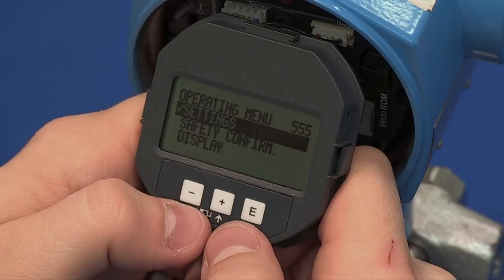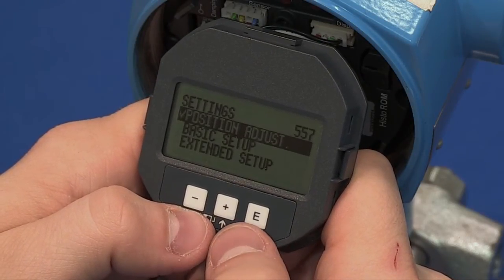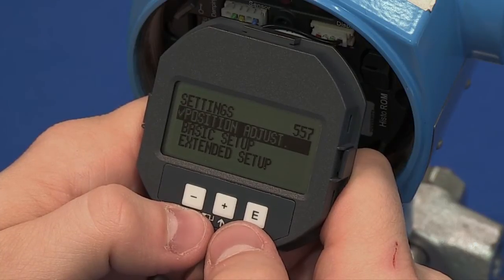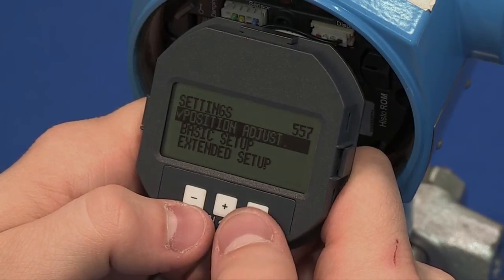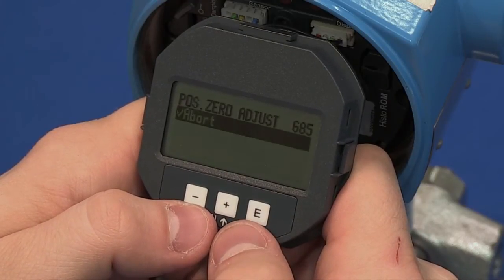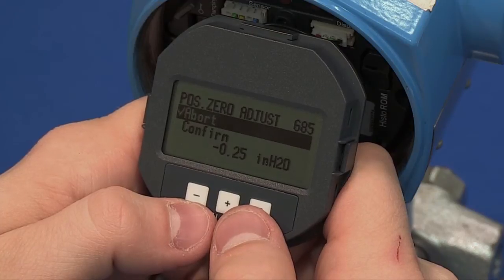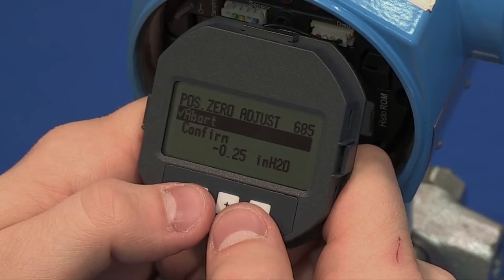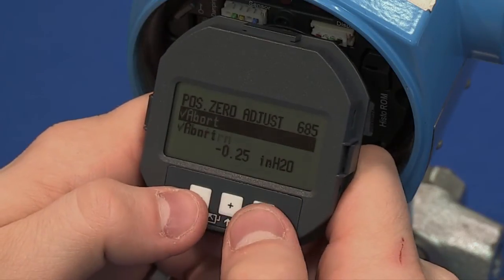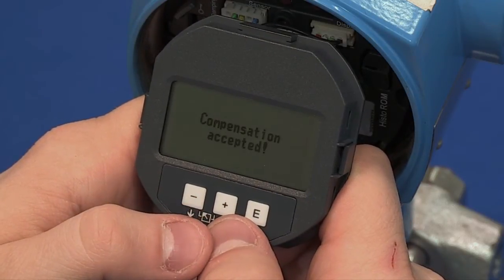Then select Settings. The first submenu in Settings is Position Adjust. The instrument needs to be in the desired installation position with no pressure on the diaphragm. Enter the position adjustment menu. On Position Zero Adjust, hit Confirm to zero the device out. It will display Compensation Accepted.